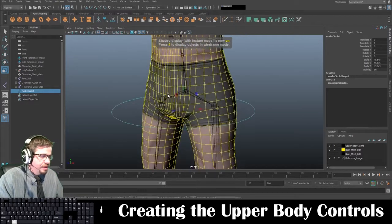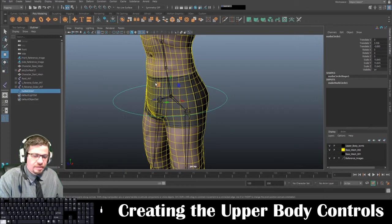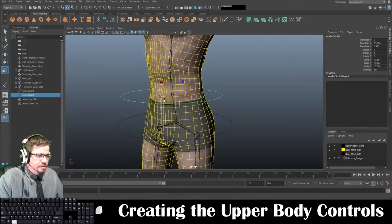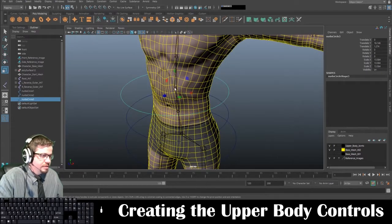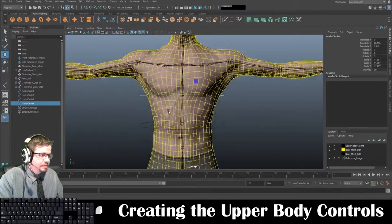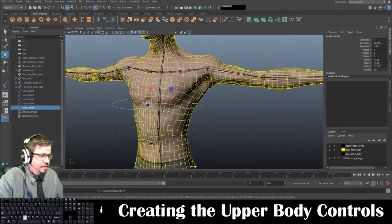Now I'm basically just going to snap these accordingly. So one's going to go to the root control. I'm going to duplicate this, snap the next one, and make it a little bit smaller to the next joint. Duplicate again, scale this one smaller. Then I've got one more here — duplicate, and maybe this one I'll make a little bit bigger.